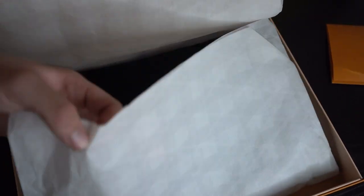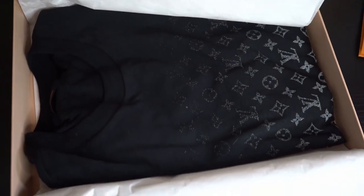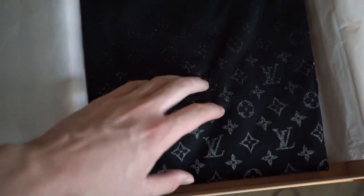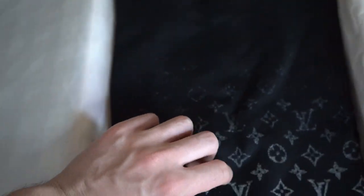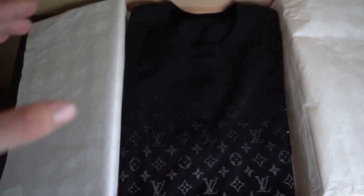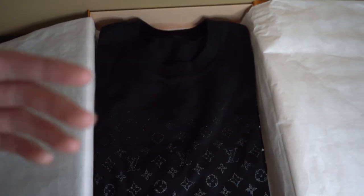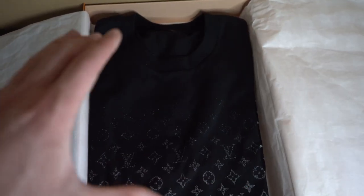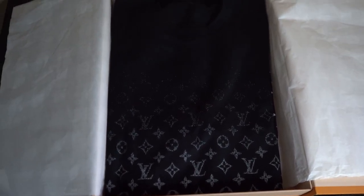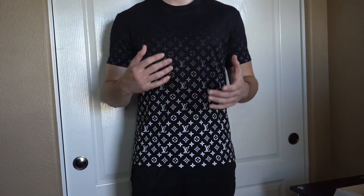Here's obviously the packaging that came with the t-shirt, and here is the actual gradient t-shirt. It's a little creased up — maybe I didn't fold it the best — but it's in beautiful condition. At the top it's completely black even around the collar, and as you go lower it becomes more and more light. It's very different from a lot of other Louis Vuitton t-shirts, which tend to be either all-over loud monogram or pretty plain with just a logo in the middle. This is a combination of both, which I really like, and it goes with a lot of different outfits.